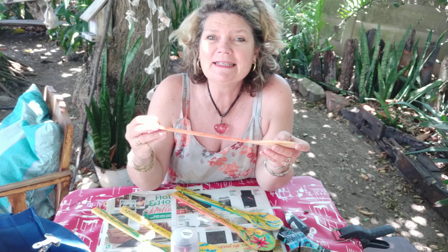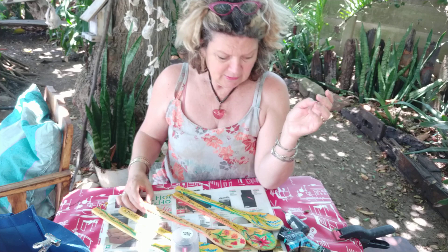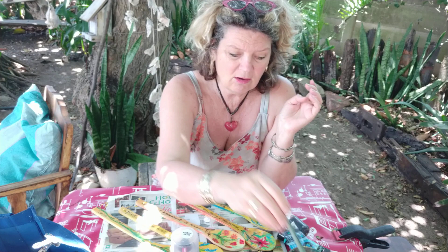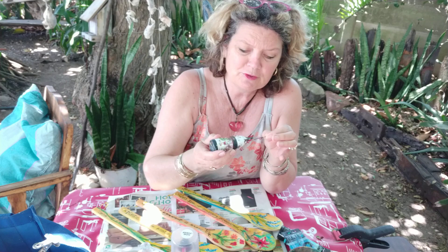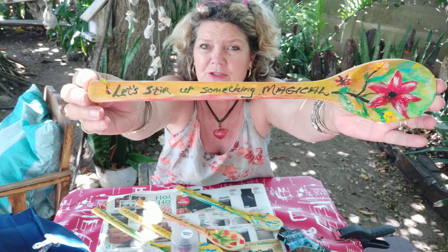She bought these spoons at Pep Stores — I think it was 18 rand each, that's about a dollar. I had my ordinary acrylic paints — you can really use any paint. I had some paint brushes, a larger one and a little small one. And then I had something that really makes it much easier to work with: a little paint liner bottle that I can just write with. If you're telling me you cannot paint, you don't have to — all you have to do is write.